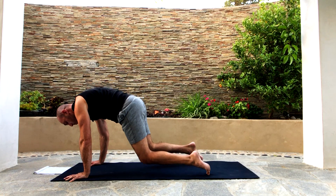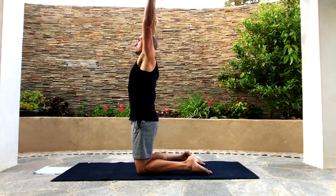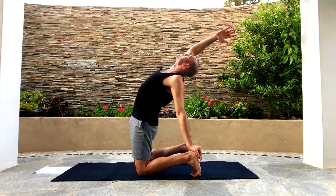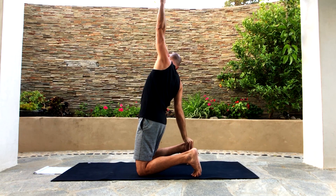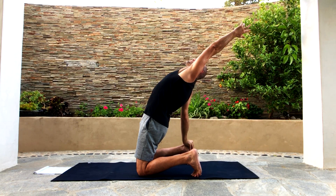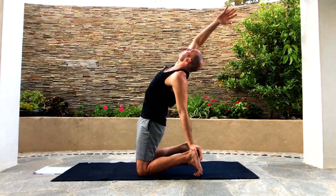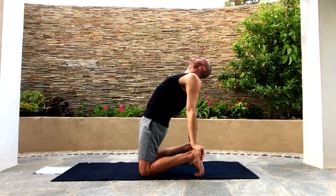Put the knees down, raise the hands up, tuck your back toes — camel pose. Bring the left hand on your left heel as you reach your right arm back. Raise the left arm up, reach the right arm and put it on your right heel as you reach the left arm back and look back at your left hand. Now raise the other arm up, do it again on the left side — left hand on left heel, reaching the right hand back. Put the right hand down on the right heel as well — now you're in the full camel pose position.